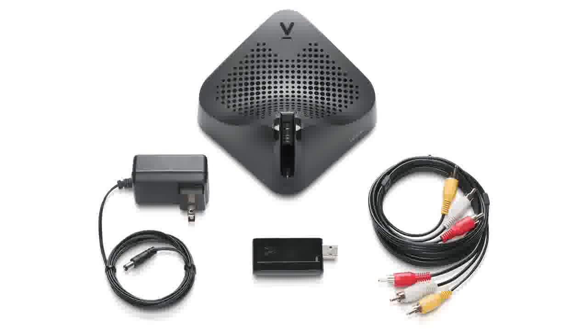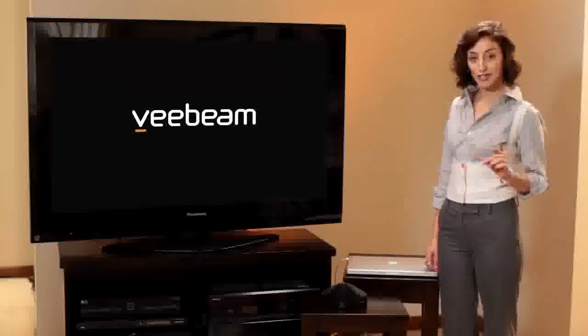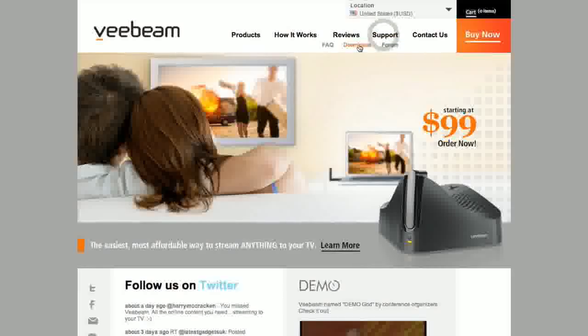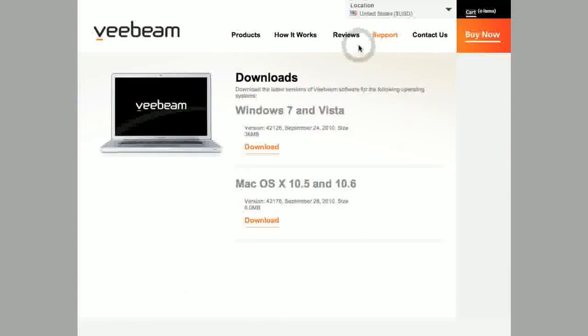V-Beam comes with everything you need to super-size your entertainment, and the setup is simple. The first step is to download the latest V-Beam software from the downloads page on the V-Beam website. The V-Beam software supports multiple operating systems such as Windows 7, Windows Vista, and Mac OS X.